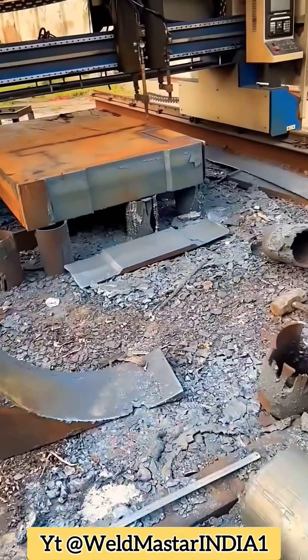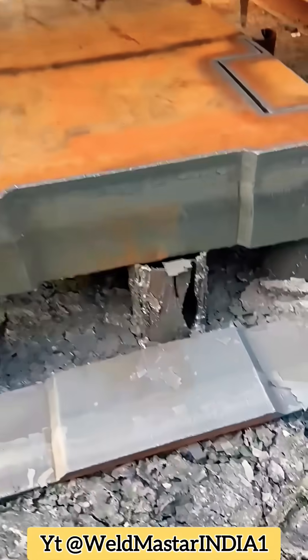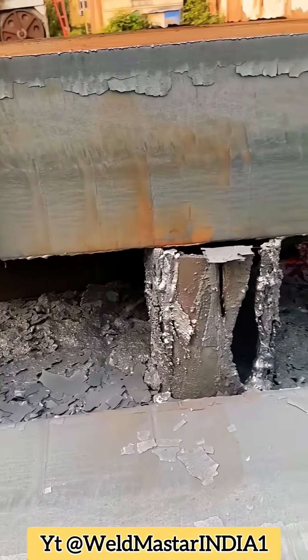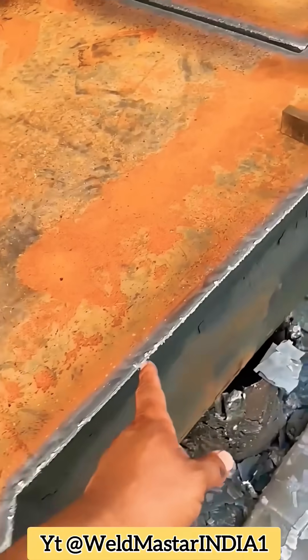This thin panel goes very smoothly. Some people will surely say you're burning the edges — let me tell you straight. For a 320 cutting tip, a pressure of 14 to 15 is fine, but here we're running it at 17.